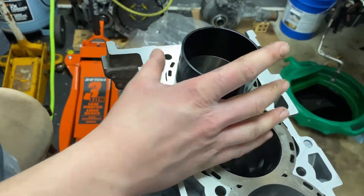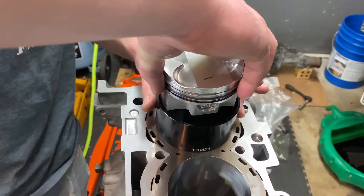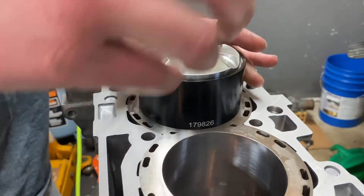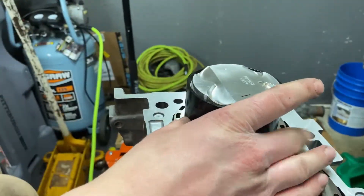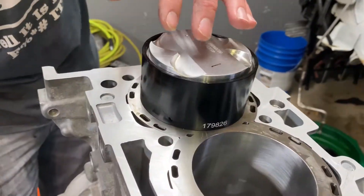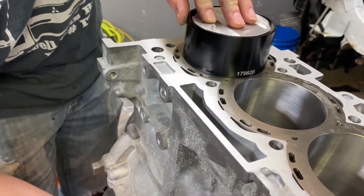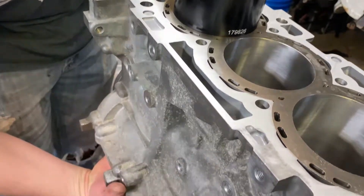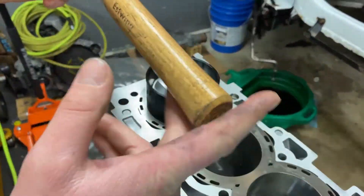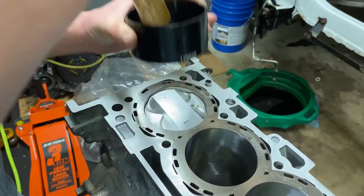Put the compressor over the cylinder and fish the piston down in there. It's tapered so it'll compress the rings for you — you don't need a ratcheting piston ring compression tool. Reach up the bottom and make sure the rod doesn't hit the crank. Once the piston is almost all the way in and gets tough to push, use the bottom of a rubber mallet to get it the rest of the way. It's installed.